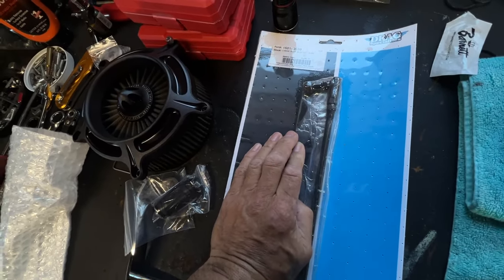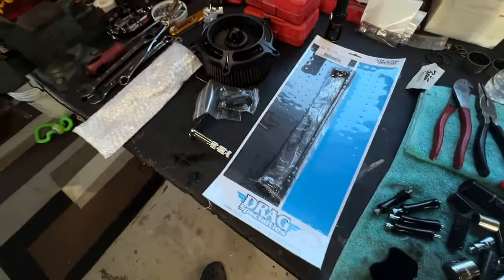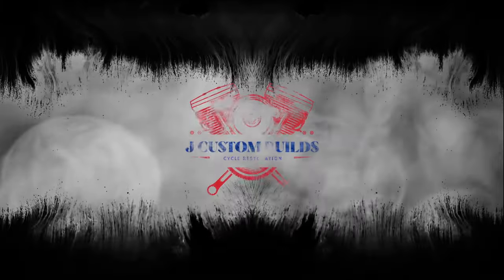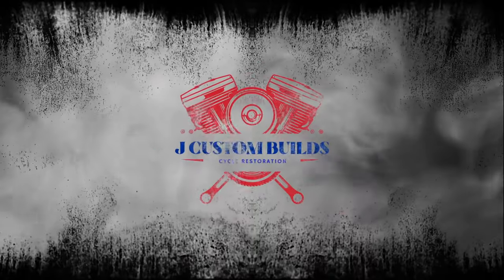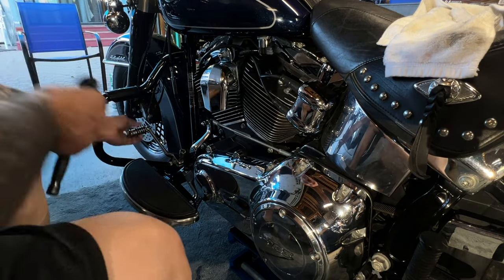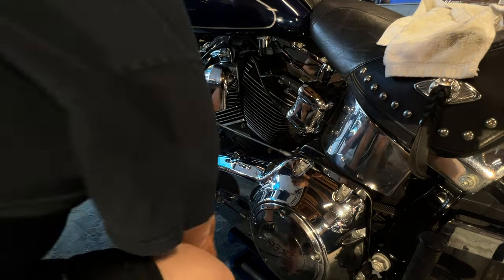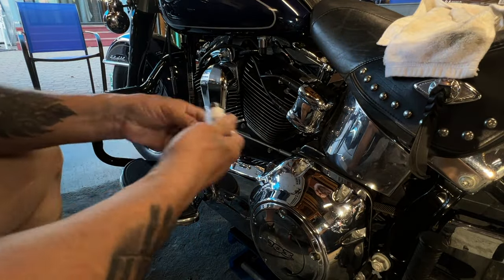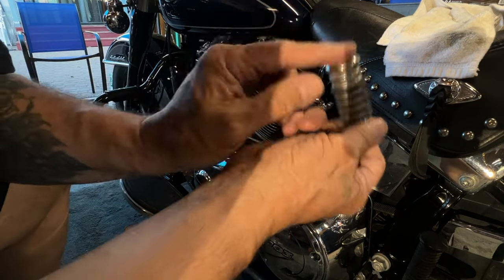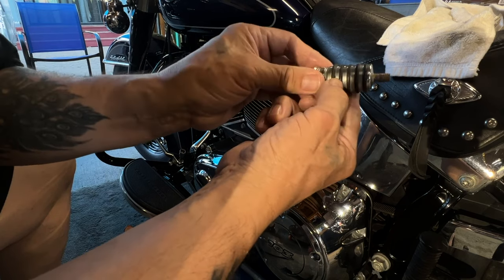And so the shift linkage — shifter or shift linkage, whatever you want to call it. I'm going to get the camera set up so I can just swap this stuff really quick. So this particular style, I actually like this style. This one is the polished aluminum and it comes with these O-rings that are actually like glued on there.